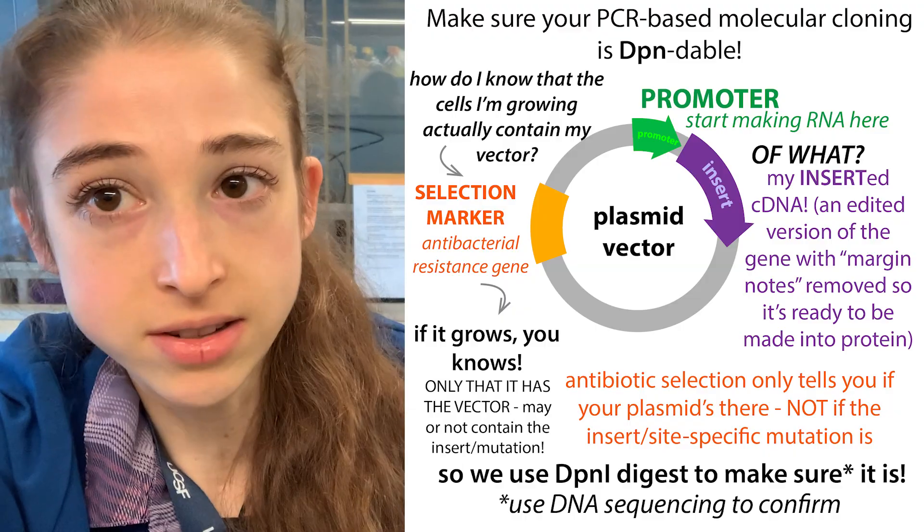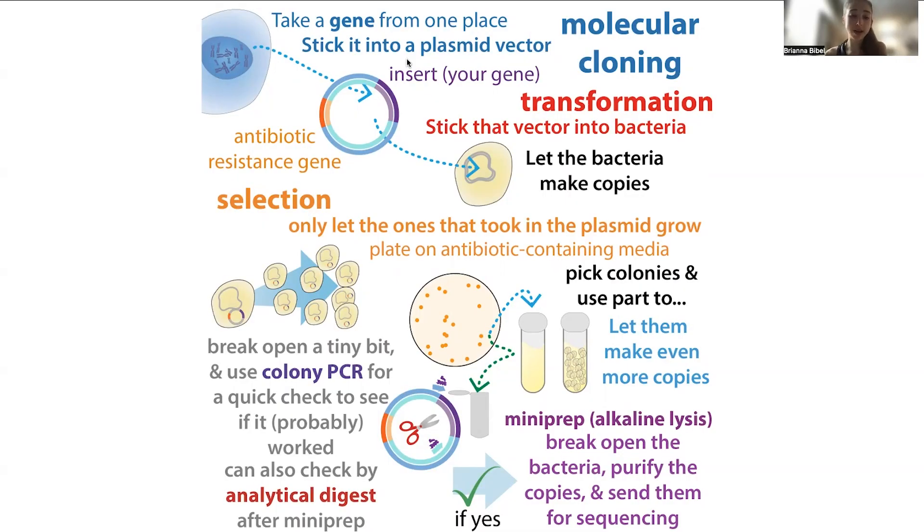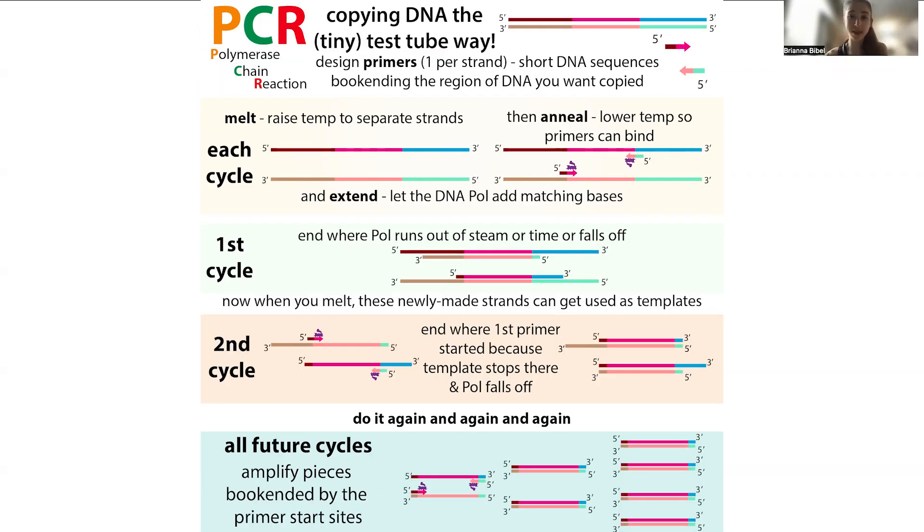In molecular cloning, we design circular pieces of DNA called plasmids that we stick into bacteria and get the bacteria to make lots of copies of them. There are different ways to design and modify these plasmids, and some of them are based on PCR, where we make copies of DNA in a test tube using a template.